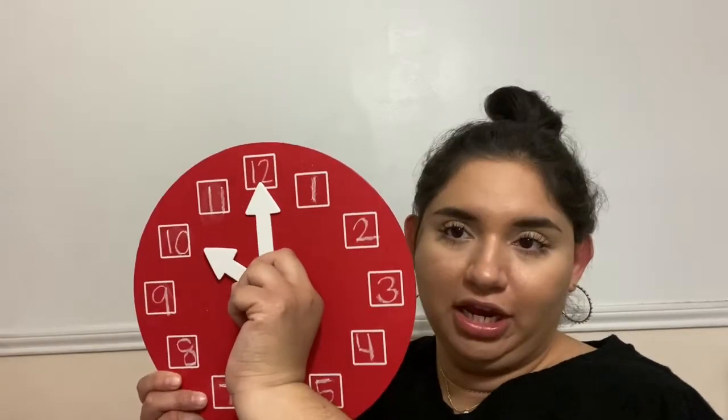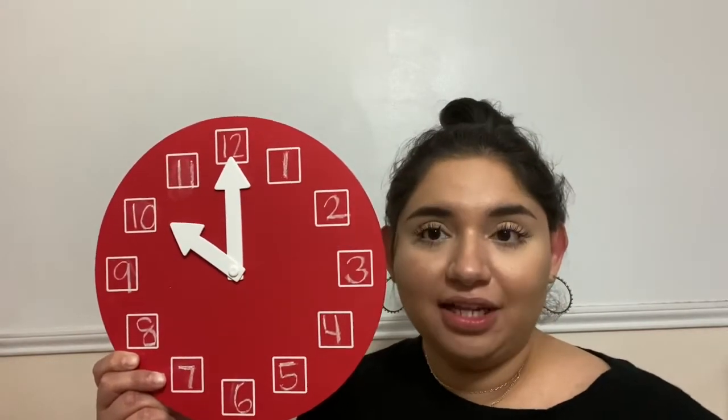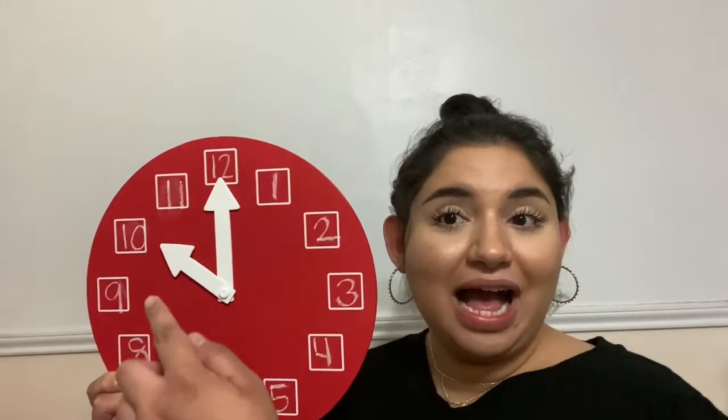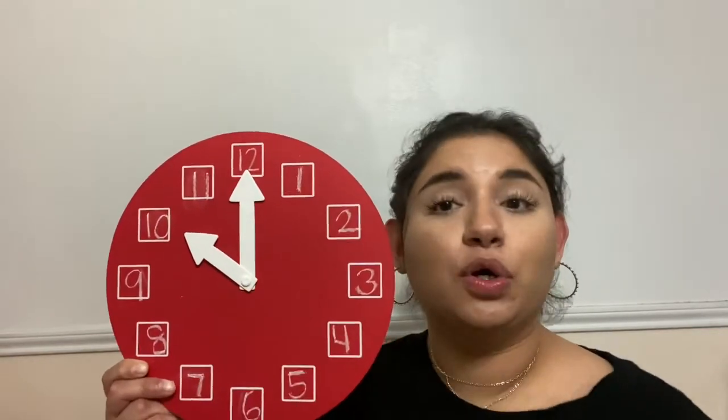I'm going to move it again — right here. What time is the analog clock telling us now? I want you to say your answer out loud, or pause this video if you need time to think. Since the hour hand is pointing to the 10, and our minute hand stays on the 12 because we're only telling time to the hour, that means this analog clock says it's 10 o'clock.